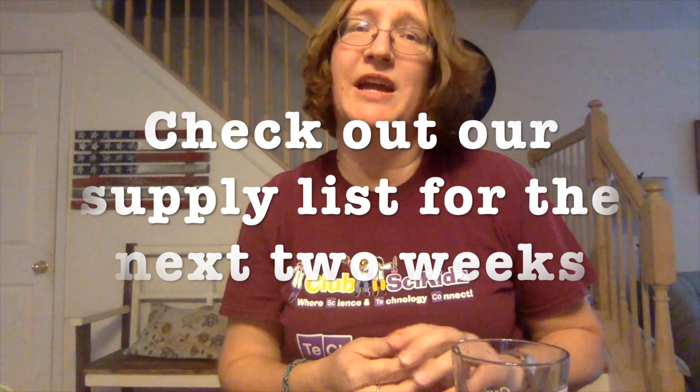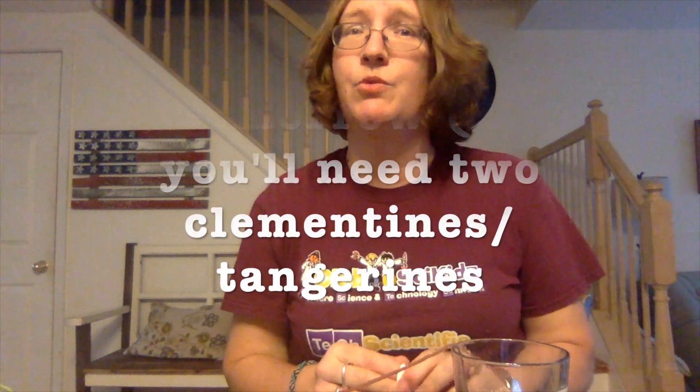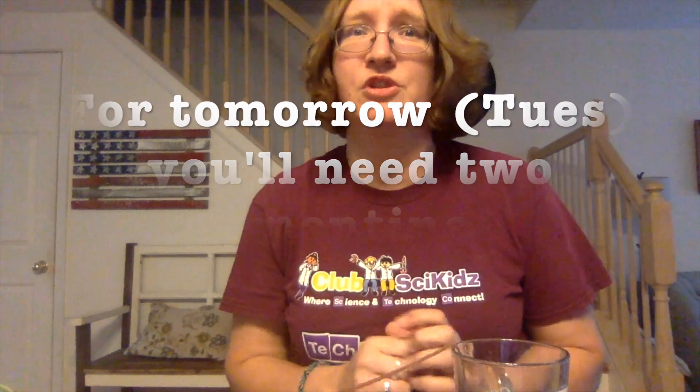We hope that you enjoyed our experiment. Make sure to see us tomorrow. If you have not taken a look at the supply list, make sure you check it out — it's in a separate blog post that will tell you the things you'll need for the next two weeks. Tomorrow you will need two clementines or tangerines — two little mini oranges. Make sure you find those and check out the supply list. I look forward to doing more activities with you, and I will see you tomorrow. Bye-bye.